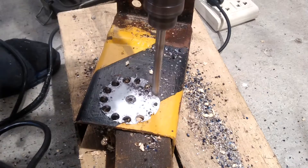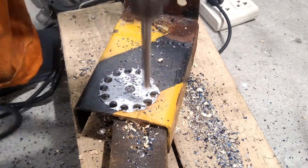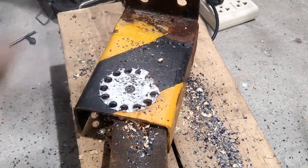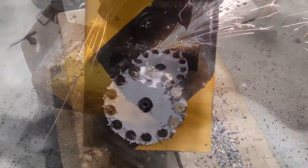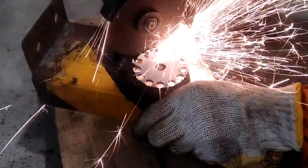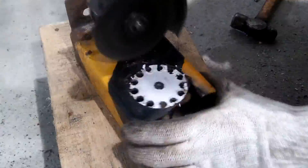In hindsight I should have used a slightly smaller bit because I cannot hold the handle steadily and that makes for slightly bigger holes. After drilling, I then roughly cut the circumference of the sprocket with a grinder.